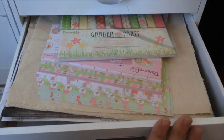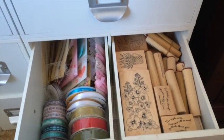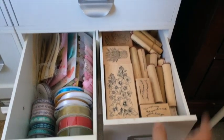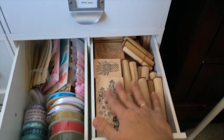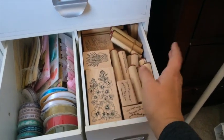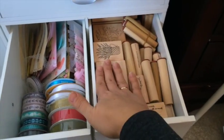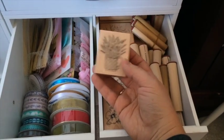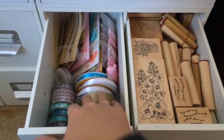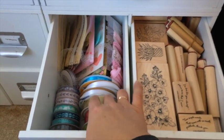This drawer has some large-size designer paper that I mostly use for picture backgrounds. Here I have some ribbons. This drawer is full of wood-mounted rubber stamps — I don't use them as often but I really like to keep some of my favorites, like this lavender stamp.